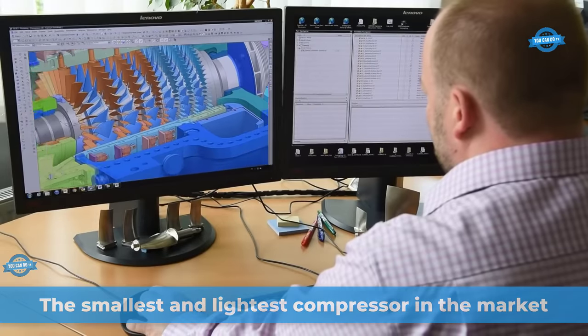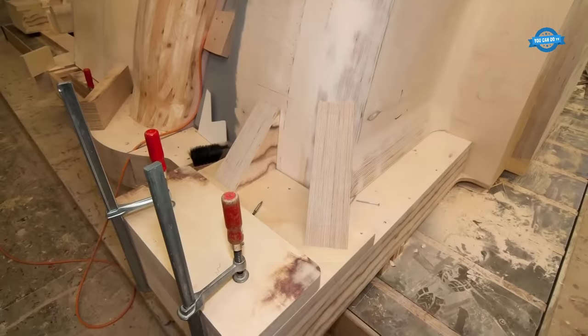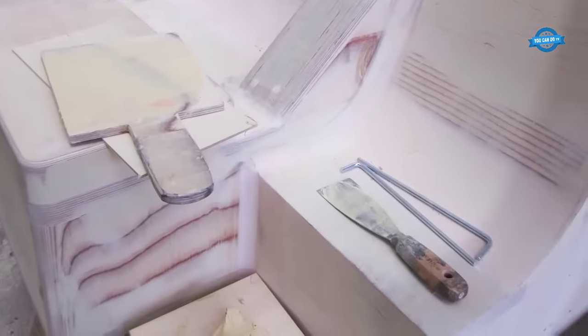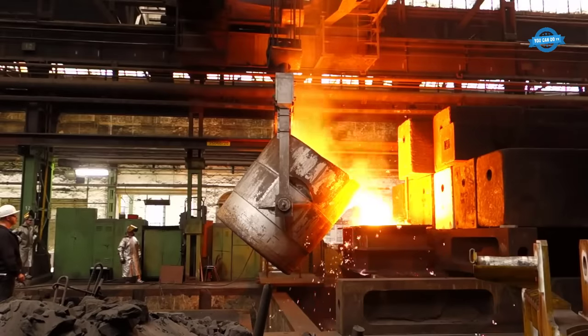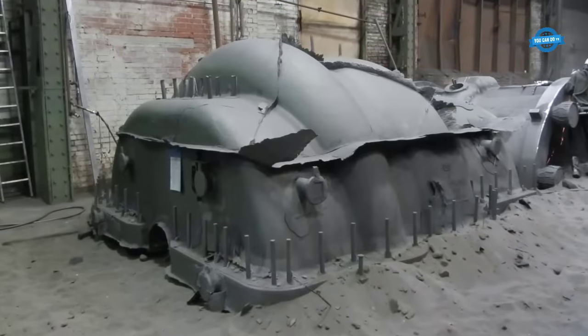The manufacturing process of the air compressor ARMAX1 by MAN Diesel and Turbo showcases a culmination of innovation, precision engineering, and decades of expertise. This advanced compressor technology, designed for air separation units, represents a pinnacle in the industry's drive for efficiency, reliability, and performance.